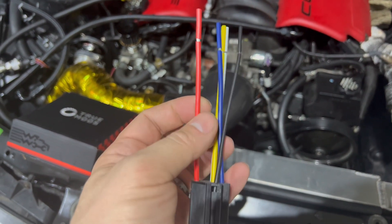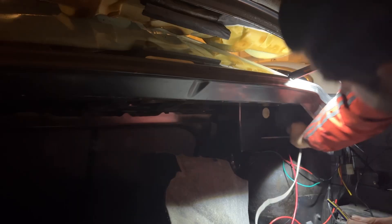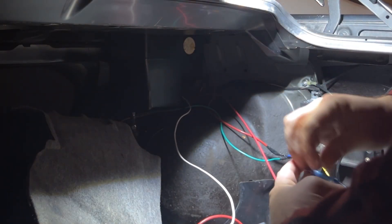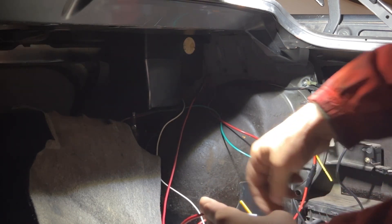Red wire goes to the fuse — this goes directly to the positive battery post. White wire is going to go to the white wire. On my primary fuel pump it's actually the green wire — that's just my trigger. Don't forget to put your shrink wrap on first. What I like to do is twist them up, put them in, and hold them down. I love my vice grips — nothing crimps better than vice grips, to be honest with you. They do sell crimpers; I'm sure they're good, but I just think vice grips hold better.